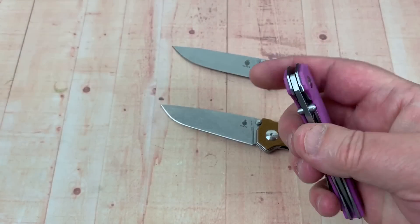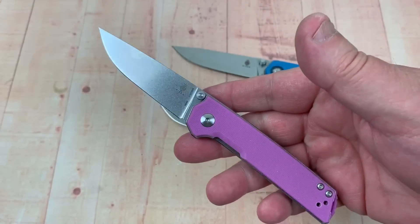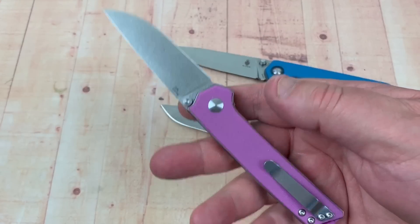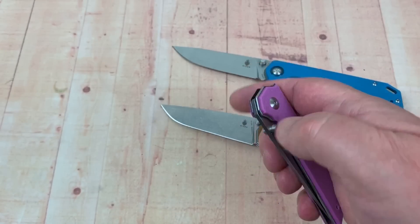For people who want small, discreet carry — real easy. You can take the pocket clip off completely and just drop it in your pocket; it's not that big.